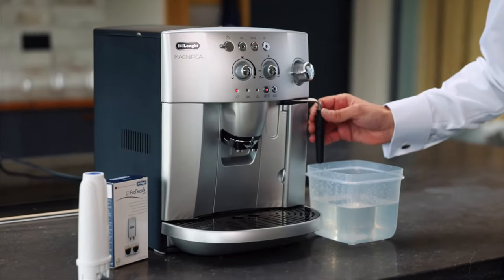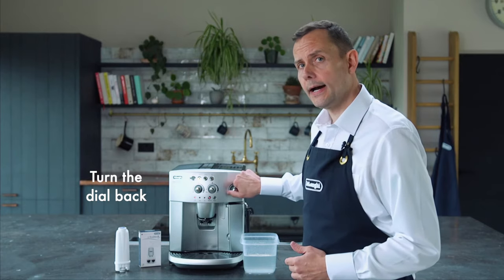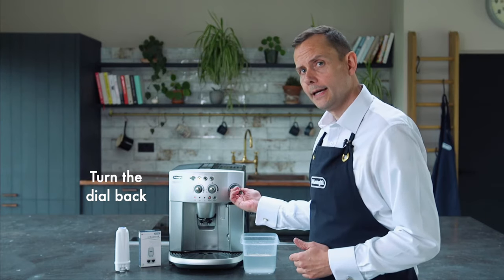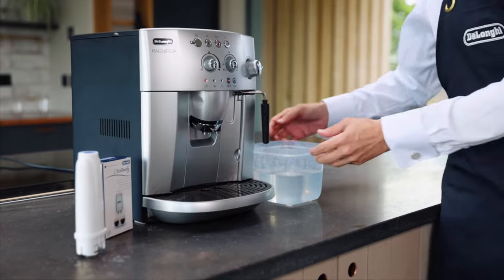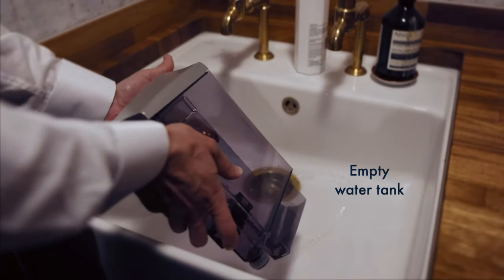We've finished process one. You can tell that's done because the water has stopped pouring through and the water light here is on, telling me I need to fill the actual water tank. First of all I'm going to turn the dial back so it stops any process. I'm going to remove the container and then remove the tank, just getting rid of that excess water first of all, and then we're going to start the process again.